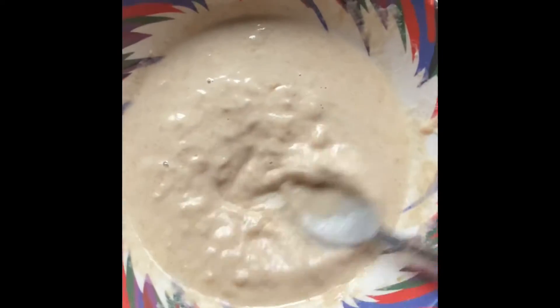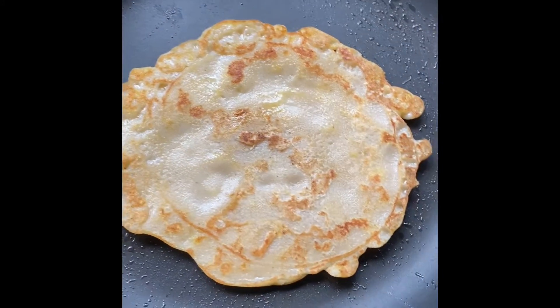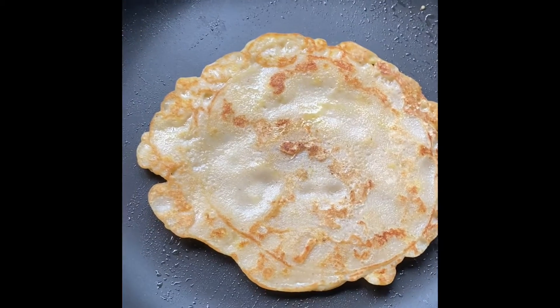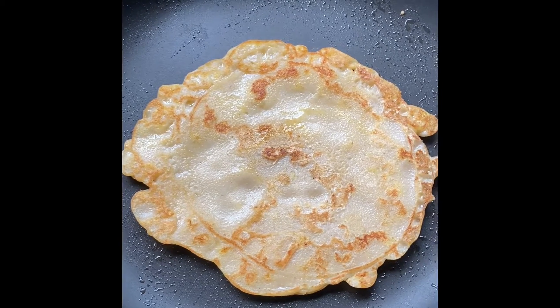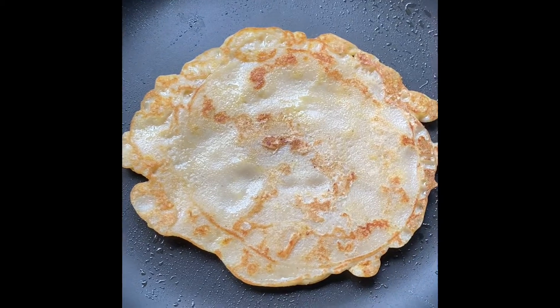My battery ran out, so there's a small gap. In the pan, I've added a little bit of ghee and poured the batter in. This is how my banana pancake looks.